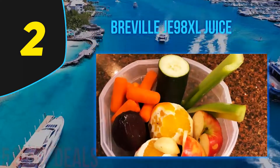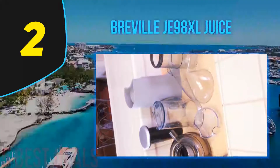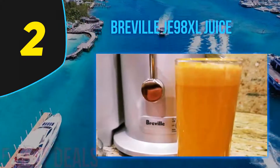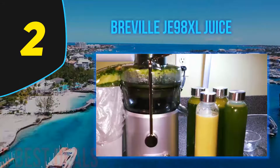At number two on this list, the Breville JE98XL Juice Fountain. Breville no doubt makes the best centrifugal juicers out there. The brand offers a plethora of models, from stainless steel Rolls Royce machines with several discs and speed options to simple budget juicers that cost next to nothing.